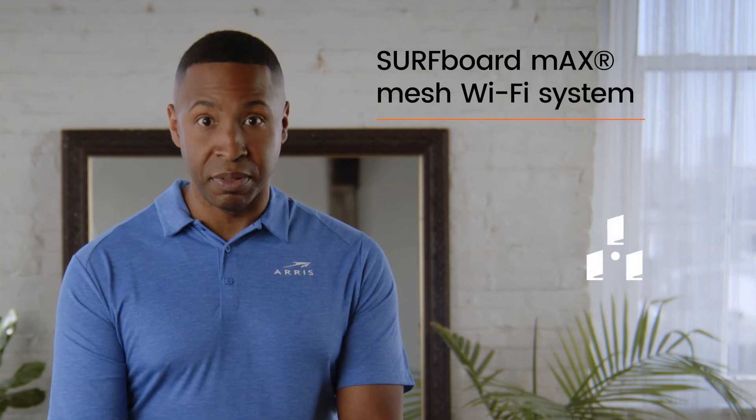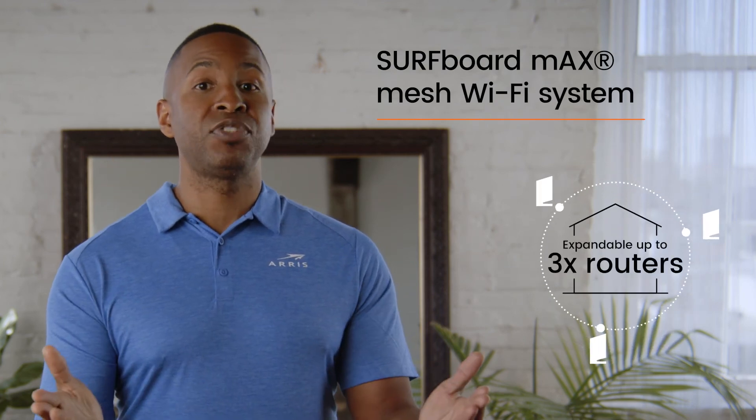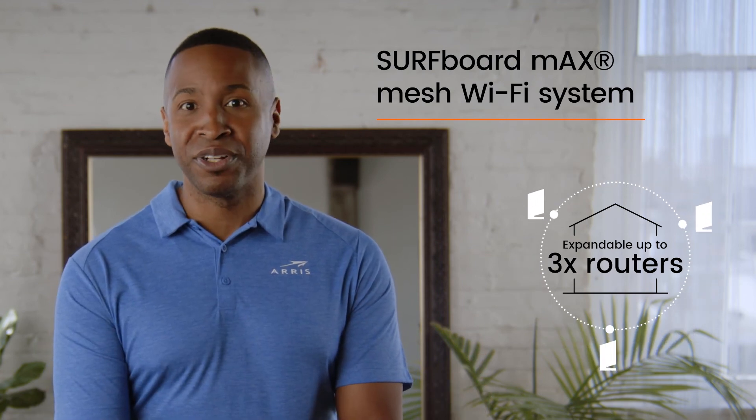The Surfboard Max mesh system is expandable up to three routers. If you decide a mesh-ready router is what you need, you can always add another compatible router later should your needs change. You can find the Surfboard Max mesh Wi-Fi router or system that fits your needs at surfboard.com.